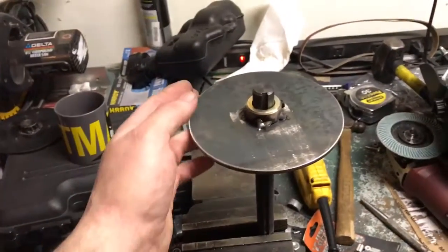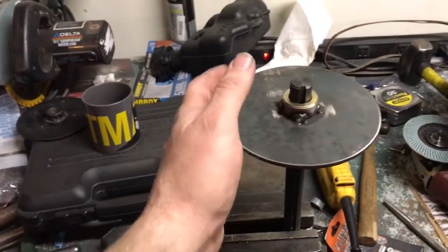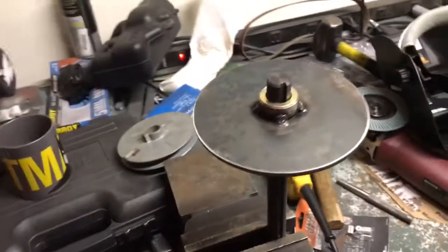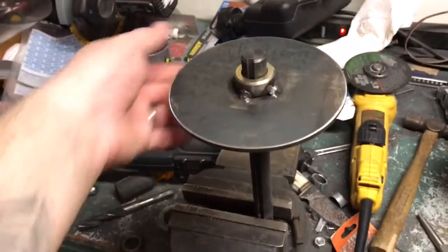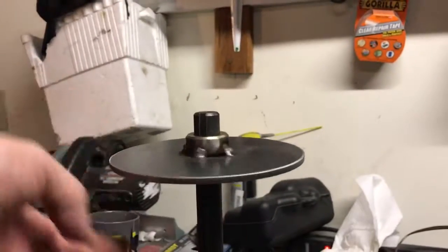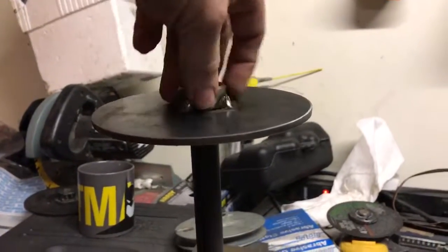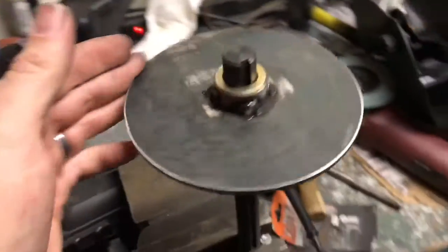Don't run a bead all the way around — you will warp the hell out of the whole thing if you try that. I know because that's what happened when I built these years ago. I would just really warp them. So as you can see, it's straight, it's not warped or anything like that.